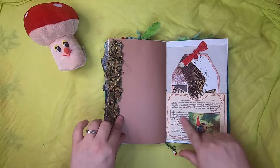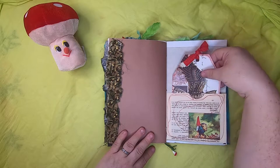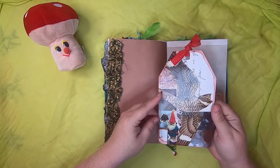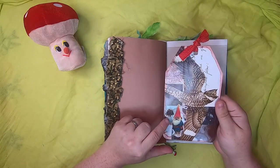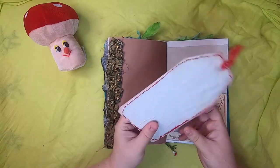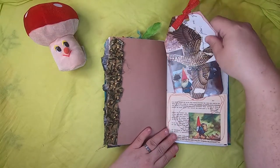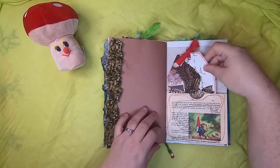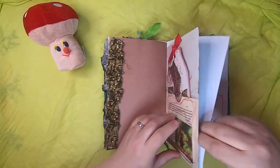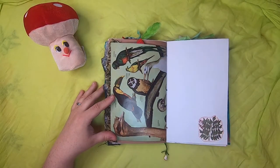Over here we have a pocket that's been crazy quilt sewn with a gnome carrying a basket of goodies. Inside is a large journal card with a frog mouth and a gnome with different parts of a pine tree — the seeds and the pine cone. On the back is just some handmade paper. I missed a page — this is more of that bird paper and some botanical.